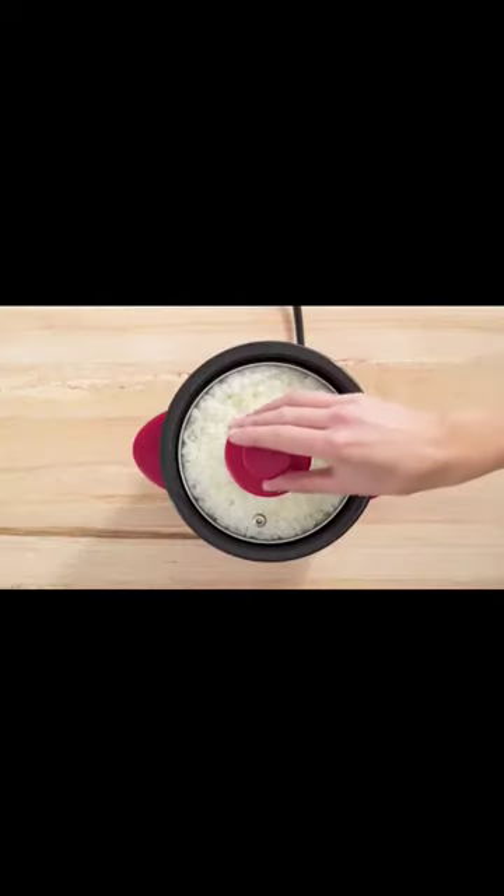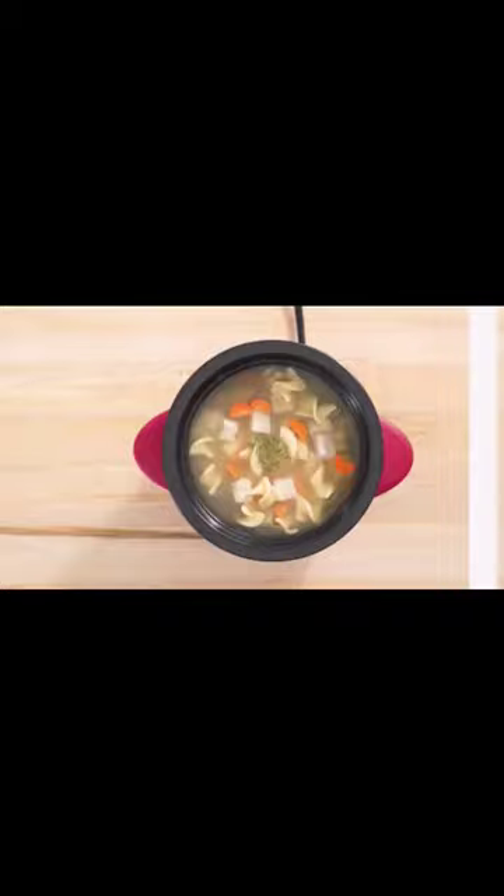The 2-cup capacity allows for healthier portion control, or individual, quick and easy breakfast, lunch, dinner, snacks, or sides.